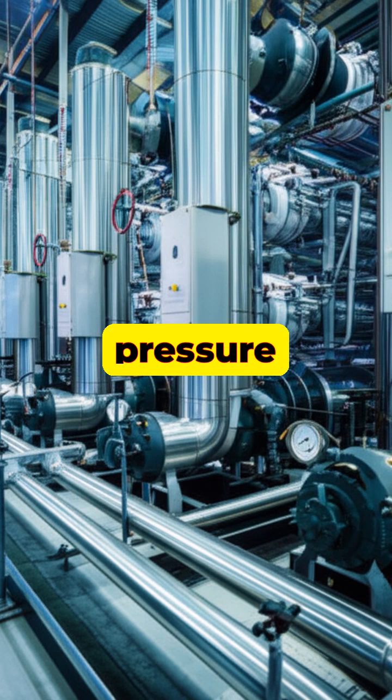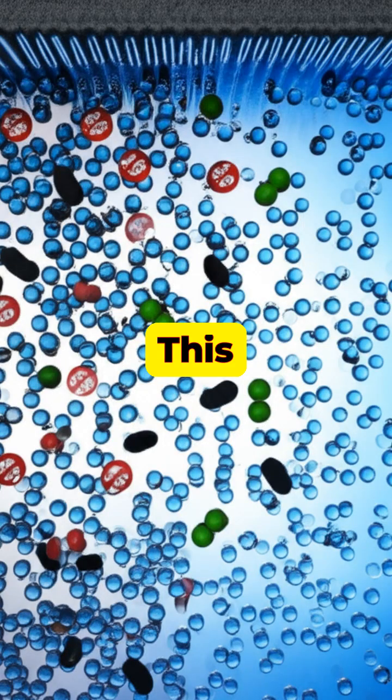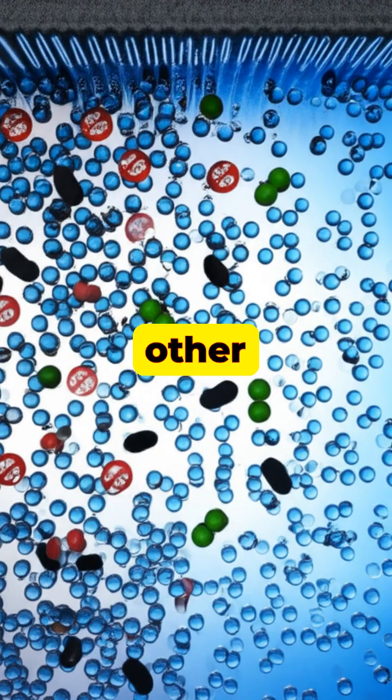Next, high-pressure pumps force this pre-filtered water against a special barrier in a process called reverse osmosis. This barrier is a semi-permeable membrane with microscopic pores large enough for water molecules to pass through, but too small for salt and other impurities.